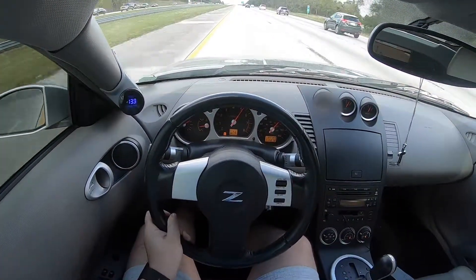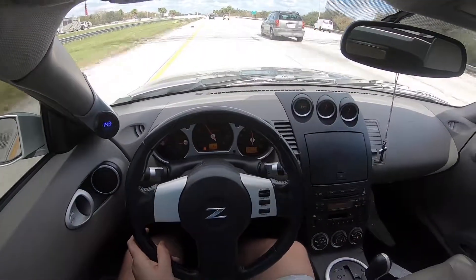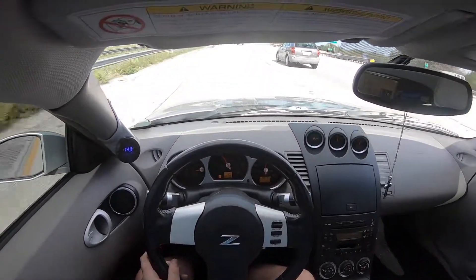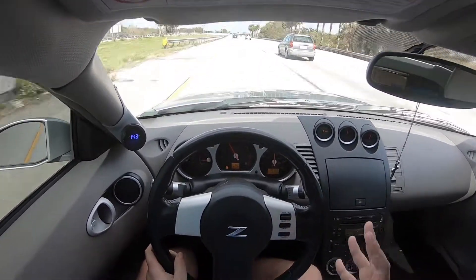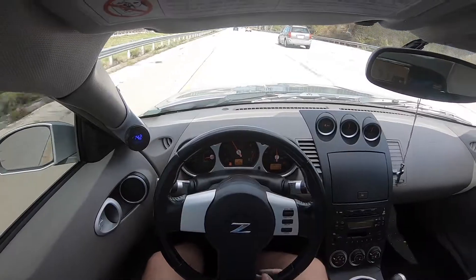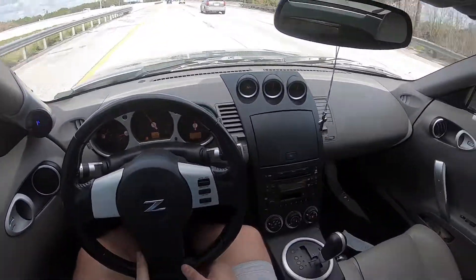I have to admit, this car sounds so much better now. It has its vibrations and everything, and some parts of it I'm still kind of like, I don't know if it's supposed to sound like that — but wow, this car is fun.